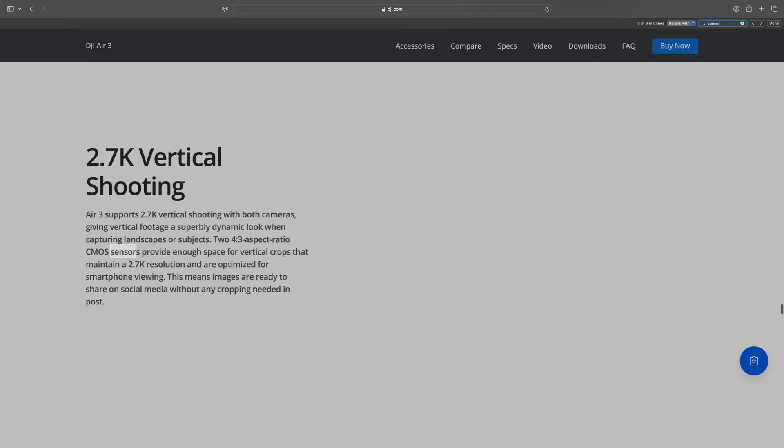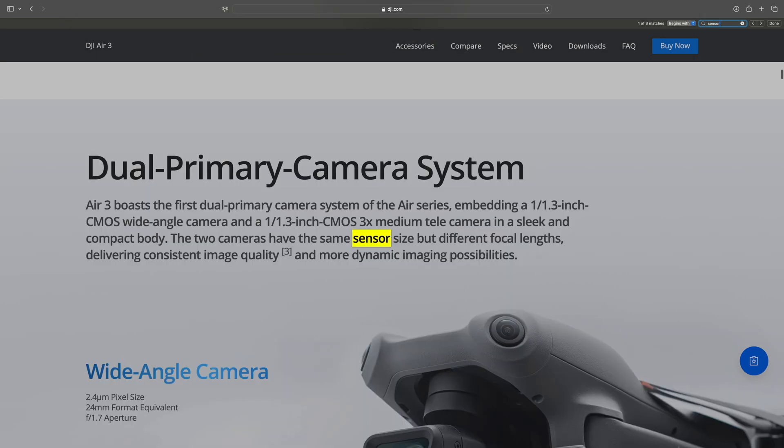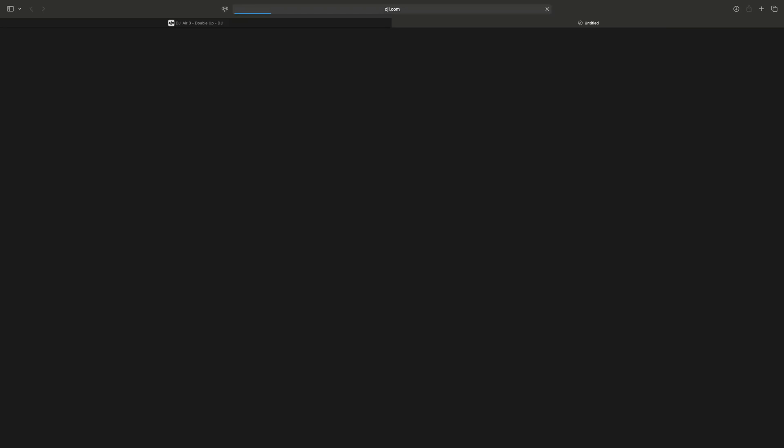So I go watch one Air 3 review video and they talk about this new stacked camera sensor. The gist of it is this new stacked sensor technology is awesome and that's how the Air 3 achieves its stunning image quality. I watch one more video and they're pretty much saying the same stuff. Now I'm really curious — what is the deal with this new stacked sensor? I go back to DJI's website and search for 'stacked sensor' on the Air 3 page — nothing comes up. I read through the whole page, check the FAQs, check the DJI press release, do a full search on DJI.com — zero hits, nothing. No mention of this new stacked sensor.